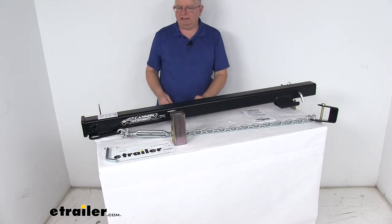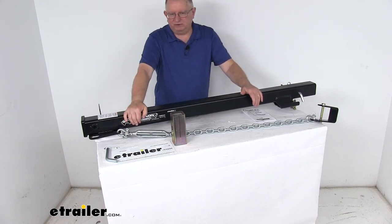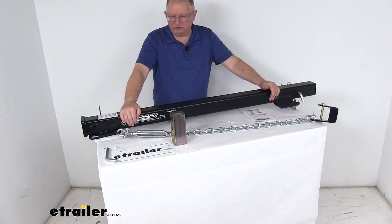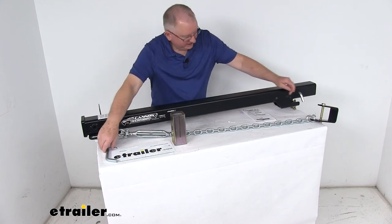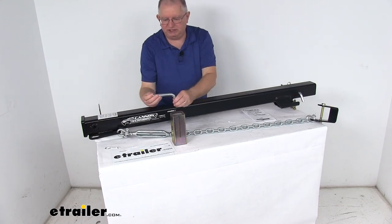Maximum gross trailer weight capacity is 3,000 pounds, with a tongue weight of 300 pounds. When used with weight distribution, maximum gross trailer weight increases to 6,000 pounds with a tongue weight of 600 pounds. The included pins are 5/8 inch diameter and 4 and a half inches in length.